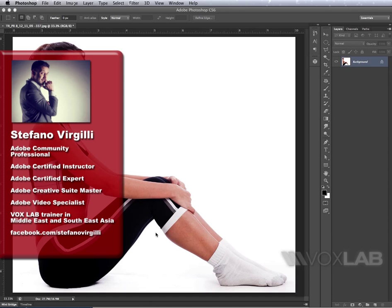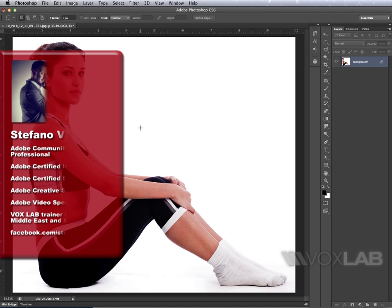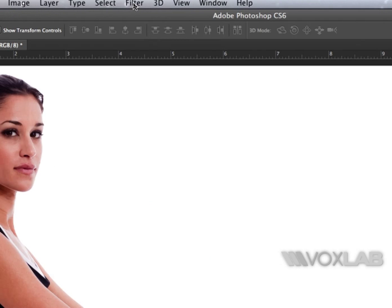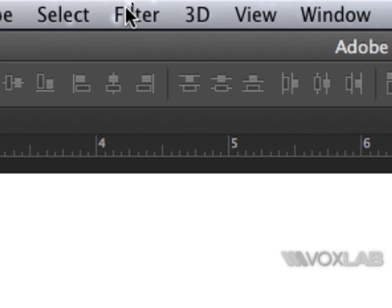A quick disclaimer before I go into the tutorial: I do not advocate those magazines that are obsessed with the shape of women. But one of the tricks that they use in Photoshop is called Liquify, and I'm going to show how it's done and how to make it efficiently.